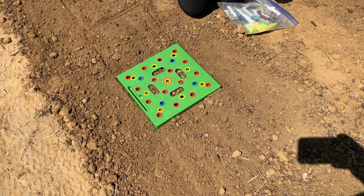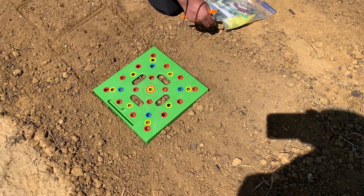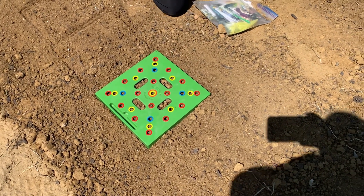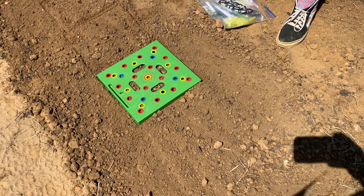Peace and bliss. Welcome back to Reclaiming Our Roots. My name is Tanya and we are at the farm today. We are starting our fall planting and I just wanted to bring you all along and show you a new method that I'm trying this fall.